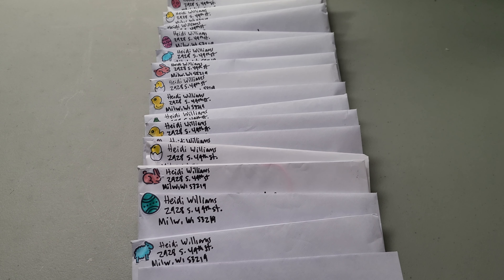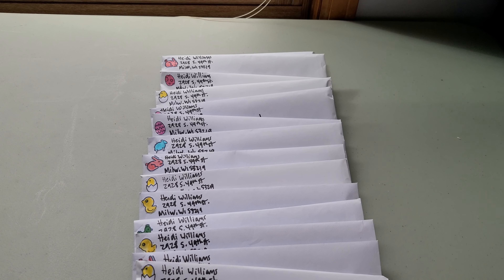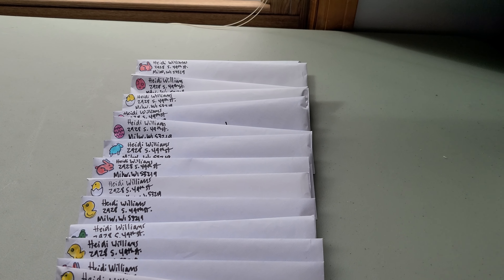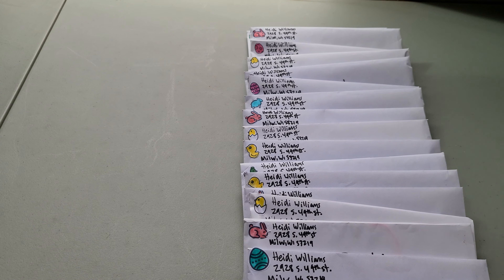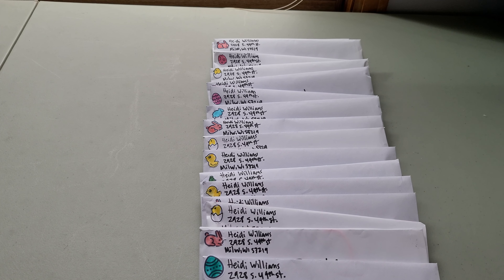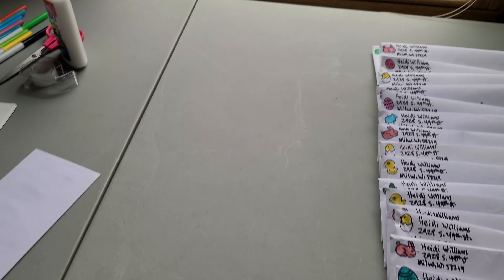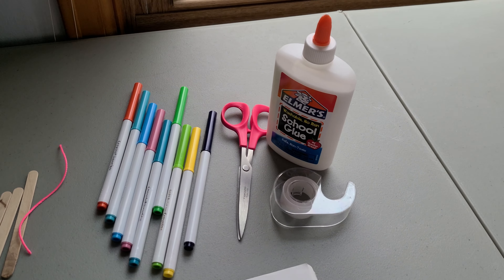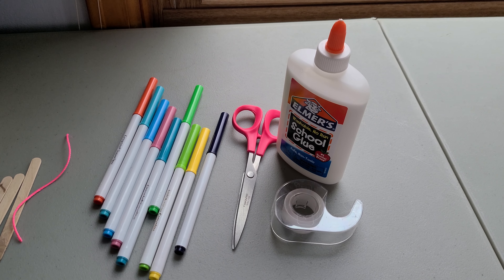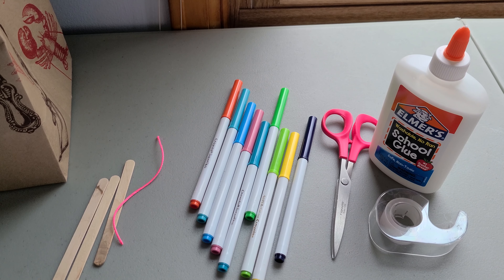Hi Sandpipers! I'm getting ready to go to the post office — I'm sending all these letters to you. Inside you're going to find some fun I Spy sheets, and also a Peter Rabbit puppet theater project. All you need is some markers, scissors, some glue — a glue stick will work, I didn't have a glue stick so I used a bottle of glue — some tape, some popsicle sticks, and string. Don't worry, I have put those in your envelope.